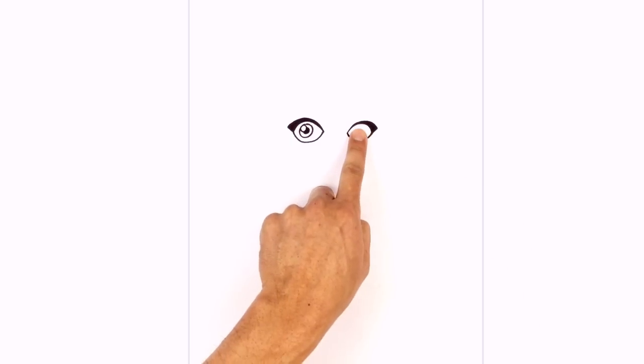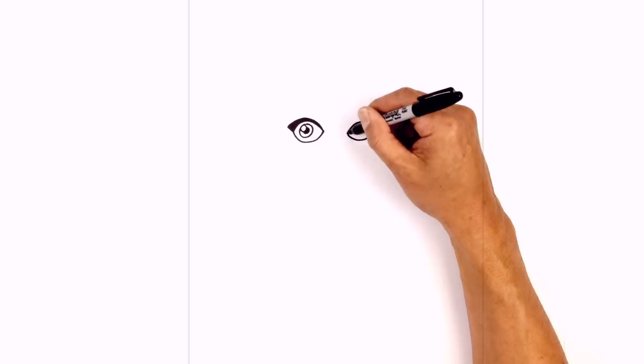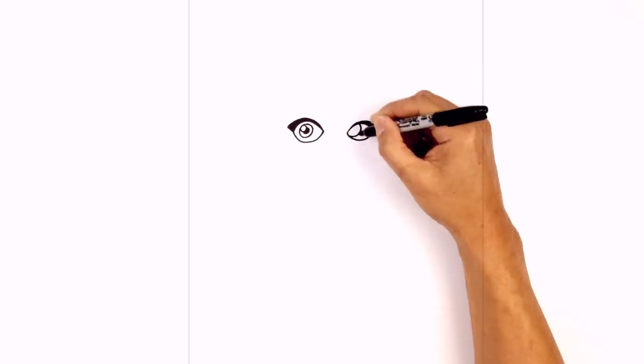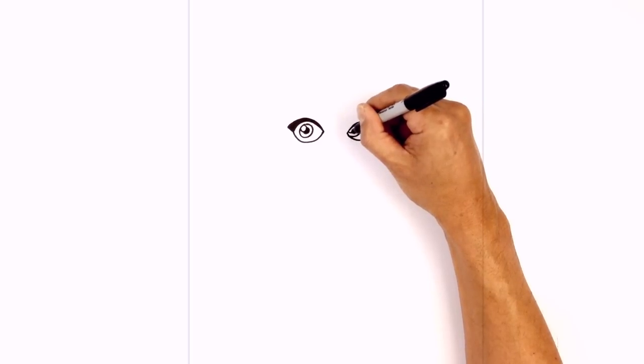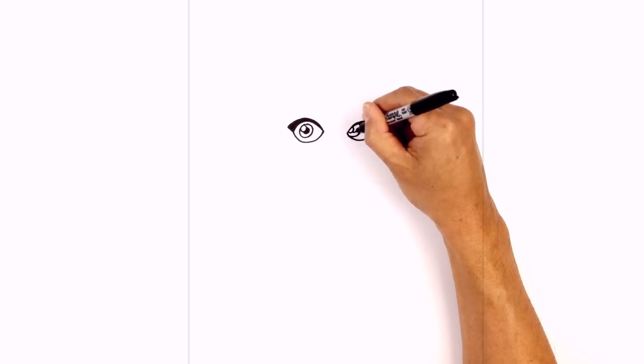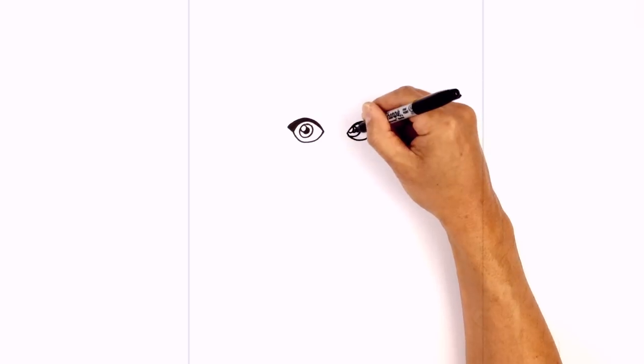On the right side we're going to tuck the iris in underneath the eyelid. Starting at the bottom here we're just going to circle around and then up towards the top. On the top left here we're just going to draw a small circle for a highlight. And we'll tuck the pupil in behind with a small circle, and we'll color that in black as well.